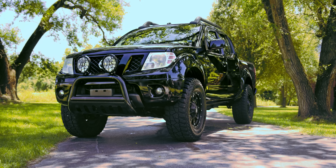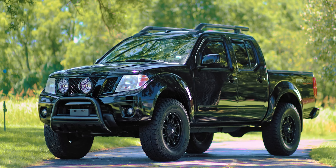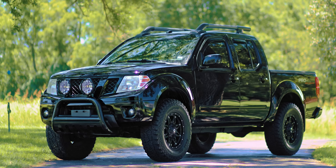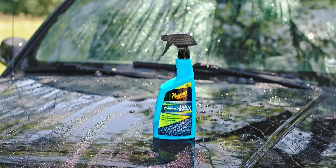Typical waxes can last three to six months but may require more maintenance. Spray-on ceramic wax can help maintain your vehicle's shine for much longer periods of time. There are several variations of ceramic spray-on wax out there, so be sure to consider the instructions for the brand that you're using. Today I'll be demonstrating the use of Meguiar's Hybrid Ceramic Spray Wax.